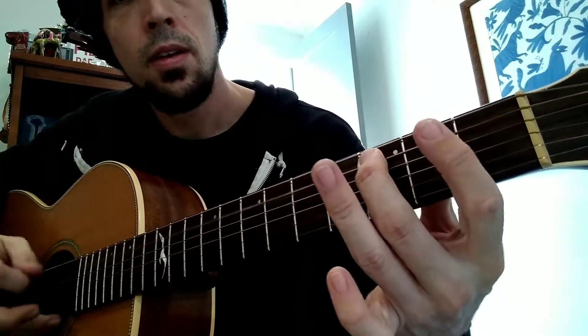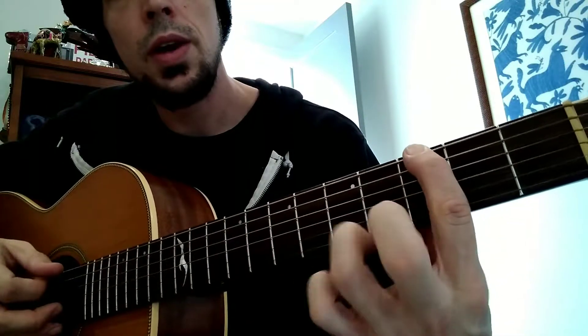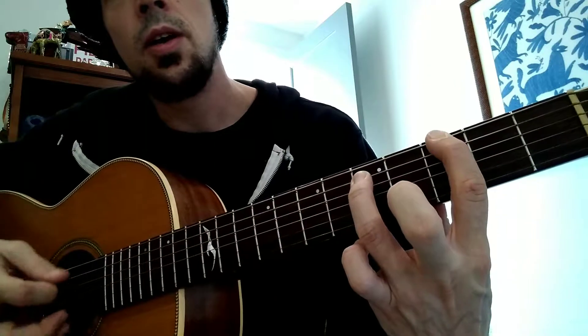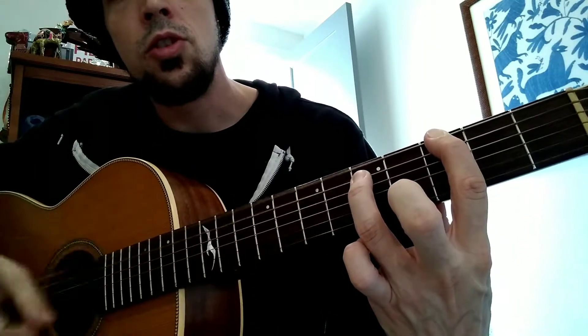We learned our power chord shape: first finger on the third fret on the low E string, ring finger on the fifth fret on the A string. It's going to go one and two and three and four and.